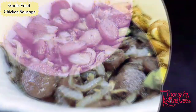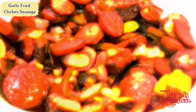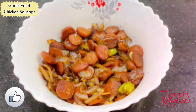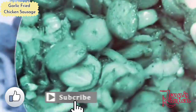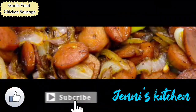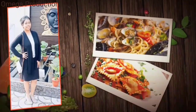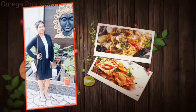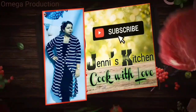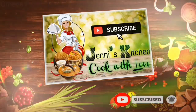It's chicken, so it's full of protein. If you like this recipe, please like, share, comment, and subscribe to Jenny's Kitchen — cook with love. Bye bye!